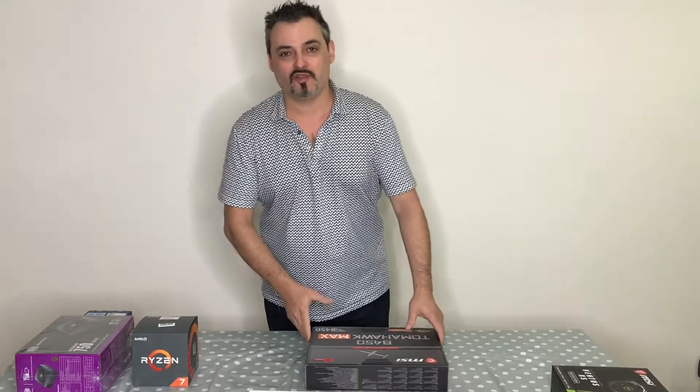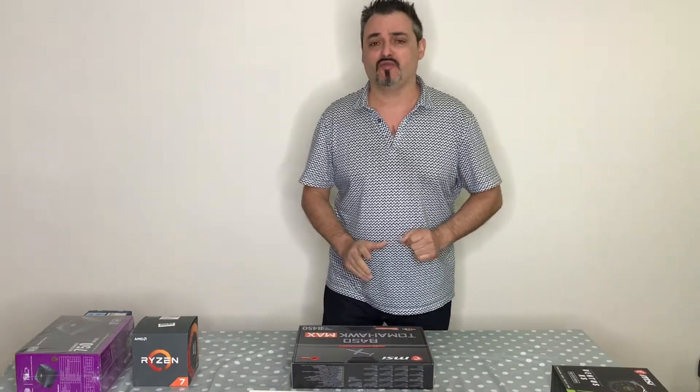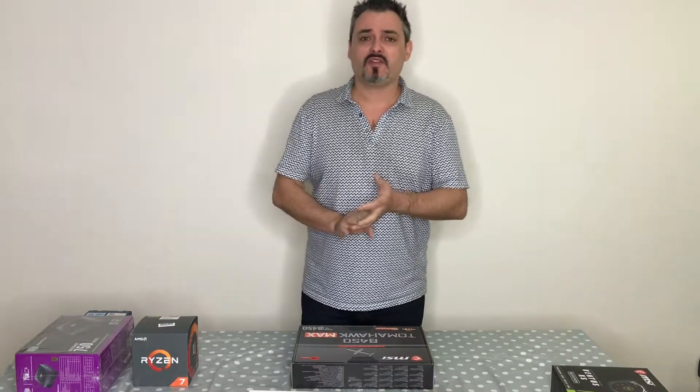Hi and welcome to another video. Today I want to answer one question that I get asked many times: what sort of specs do I need to run Photoshop and Lightroom nice and smooth?